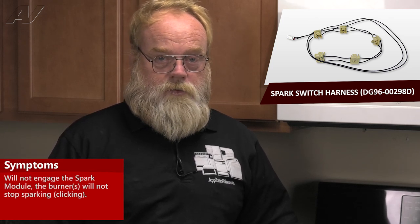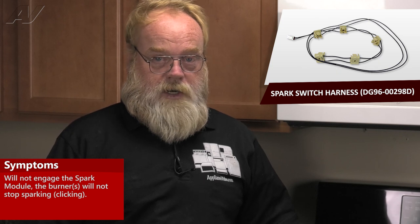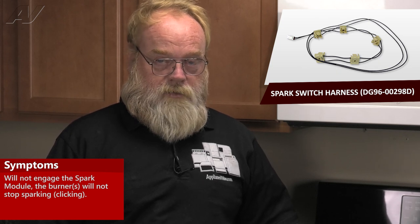A faulty ignition switch assembly is going to show itself in one of two ways. Either it will not engage the spark module — you will not hear any clicking when you turn the valve — or when you set it to the size burner you're looking for, it will not stop clicking. It will keep sparking.